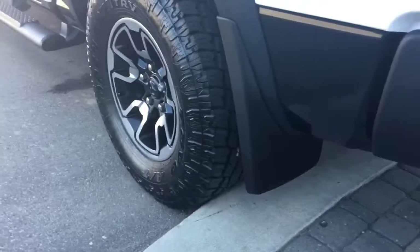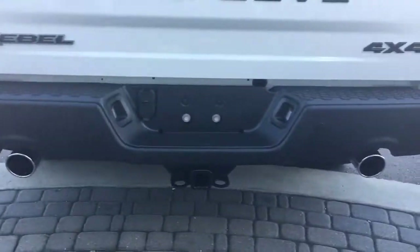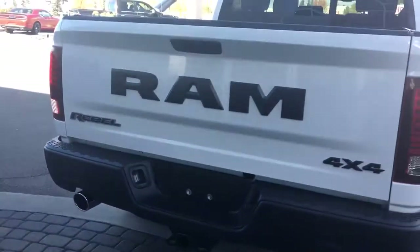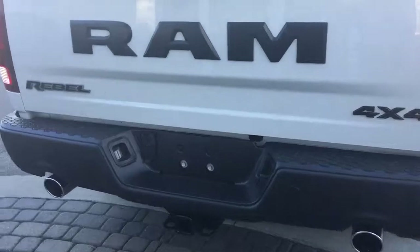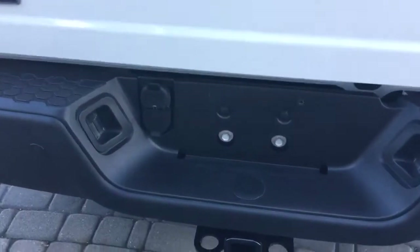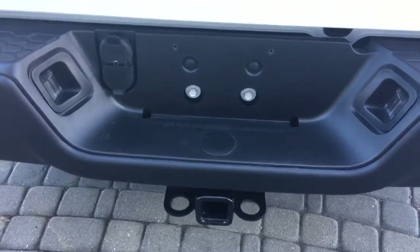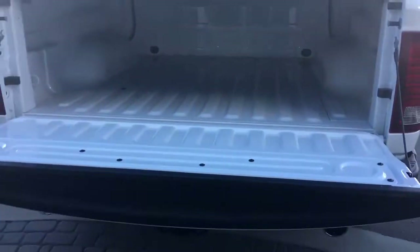Here's a close-up on those mud flaps, your rear parking sensors right there, dual exhaust, and the nice big black Ram and Rebel 4x4 badging. You have a trailer braking system, lockable tailgate camera, and this beautiful tri-fold tonneau cover — very nice to have to keep everything protected back here.